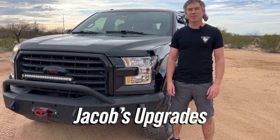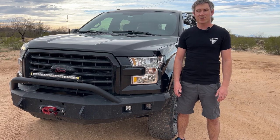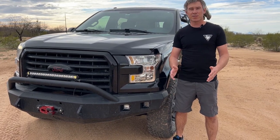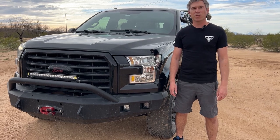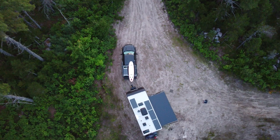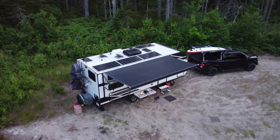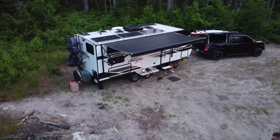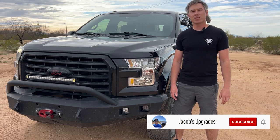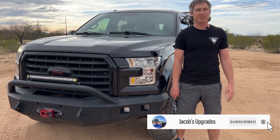Hey YouTubers, I'm Jacob and this is an in-depth walkthrough of my custom 12-volt dual battery system installed in my 2015 F-150. I've been using this system for two years now while living on the road full-time and it has been kick-ass. Each of these products I've selected are high-quality products for long-term safe use and I've included the product links in the description below.